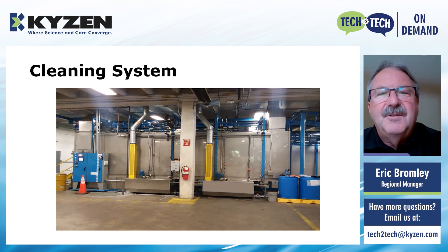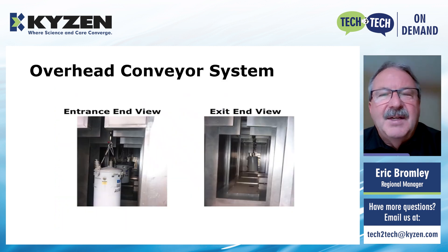This is the cleaning system used for this production line, and as we're looking at it, the flow is right to left — the entrance is on the right-hand side. From the yellow exhaust guard on the right, you can see the wash tank below. In between those two guards is the rinse section, and the tank on the left is the rinse tank. From the left yellow exhaust guard to the exit end by the electrical box, that's where the blow-off dryer is. This is an entrance-end view and an exit-end view of the same system — you can see where the transformers are hung and carried through on the center line, going from section to section through the wash, rinse, and then into the dry.